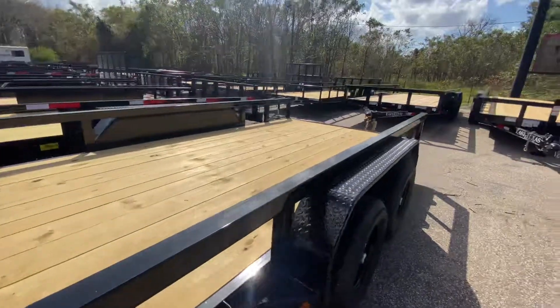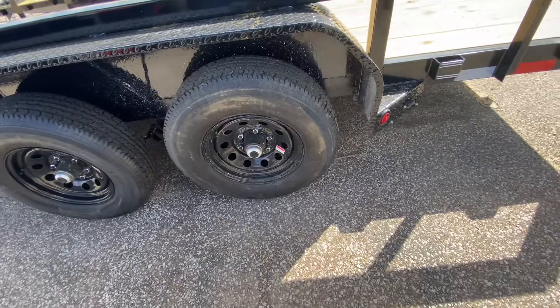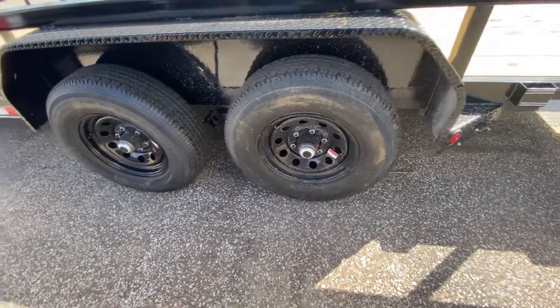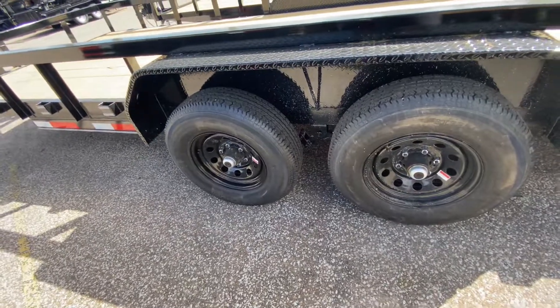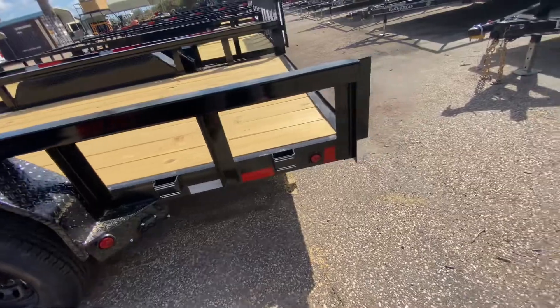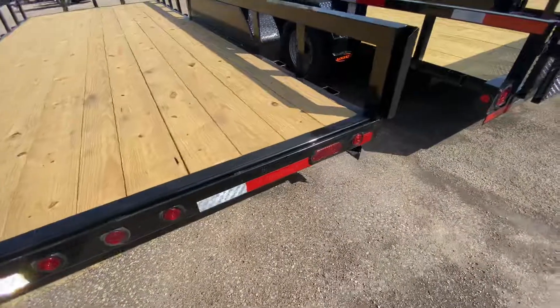You've got 5-foot slide-out heavy-duty ramps. You do have four brand-new 15-inch radial tires on black mod wheels. You're going to have two 6,000-pound easy-lube axles. You have flush-mounted LED running lights, flush-mounted reverse and brake lights as well, with all your DOT safety tape.